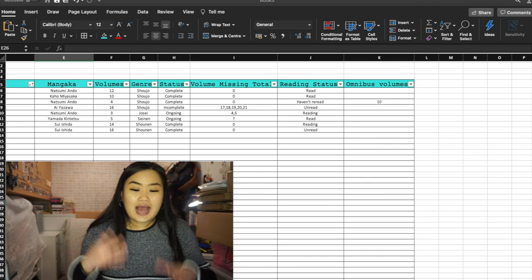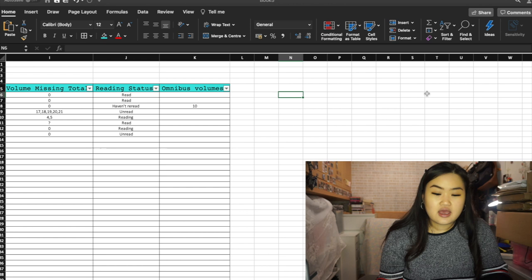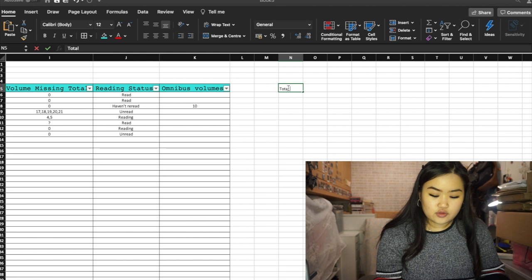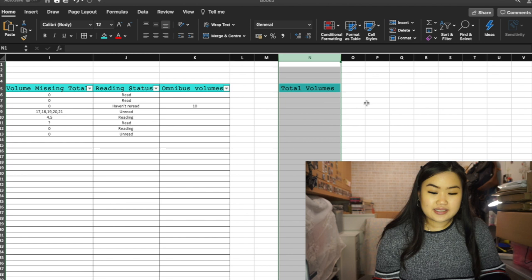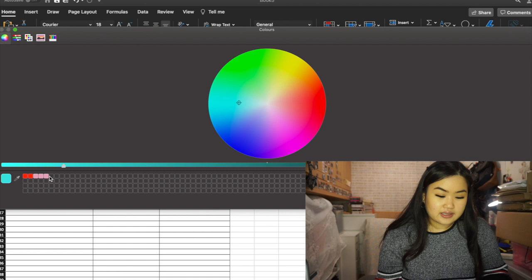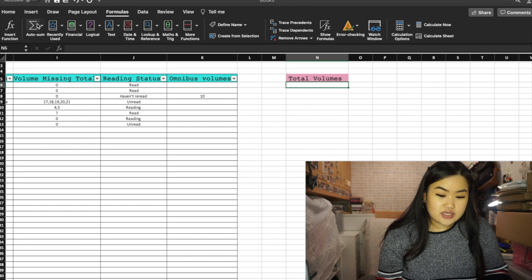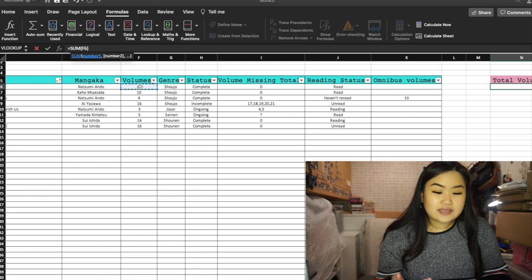To add up how many volumes you have in your collection, click a cell outside your data and label it 'Total Volumes.' Then go to Formulas, click AutoSum, and highlight your volumes column — the cells you want to add up. Press Enter and there we go — 80 volumes from that data. You can change the background color of that cell to make it stand out, like pink.